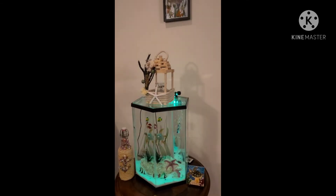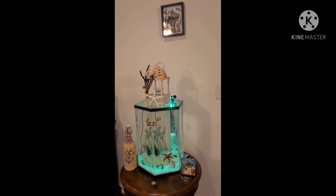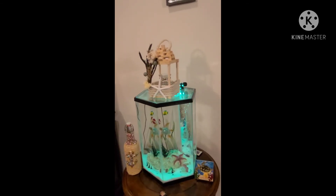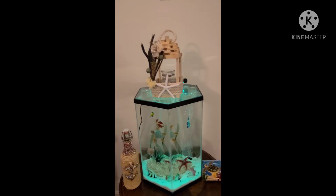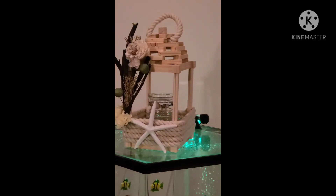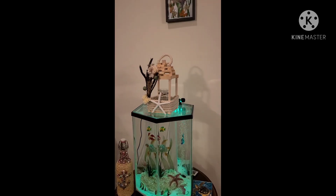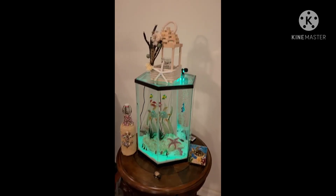Remember, this video is a part of Kenya's Decor Corner Spring Lantern Collab. The playlist is in my description box. Please review all of the participants' videos, like, share, and subscribe to show your support for new and upcoming YouTubers and for some that have been around for a while that you may have never noticed. Thank you Kenya for hosting this wonderful collaboration.